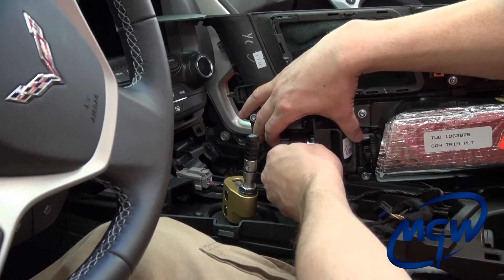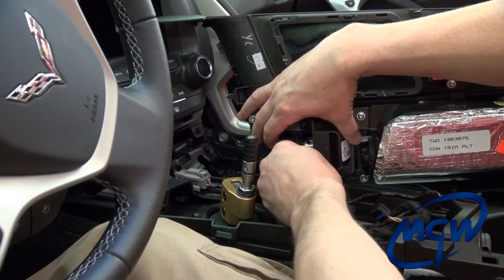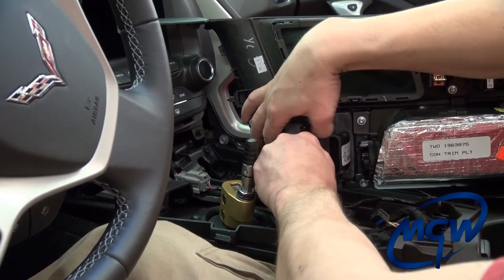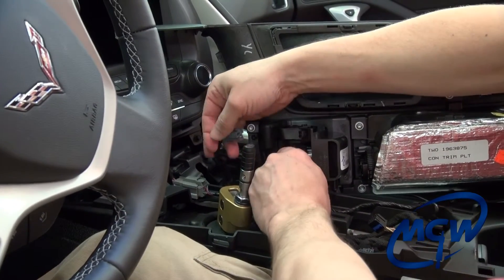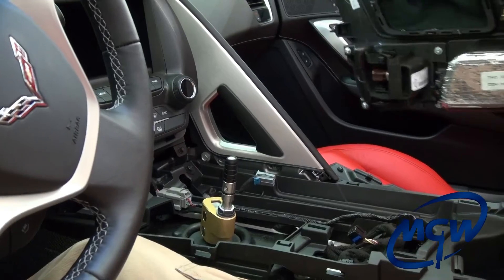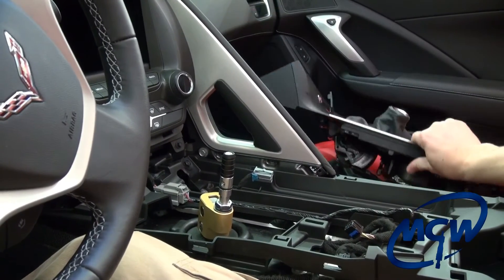Here's our little allen wrench and we're going to stick that inside that little pocket there, push it down, lift that out, and then your console can be completely removed from the car.